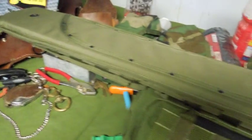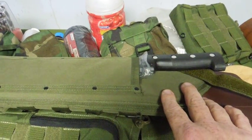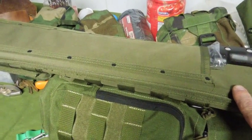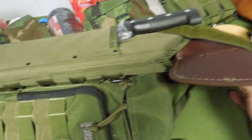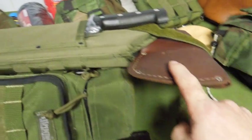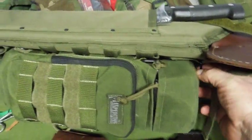This scabbard isn't long enough for a full-size axe, but a limbing axe is a pretty good fit. The hunting axe that Gransfors sells would fit in this perfectly, just like this Husqvarna does.